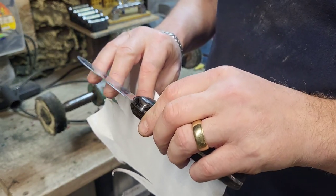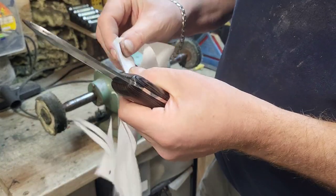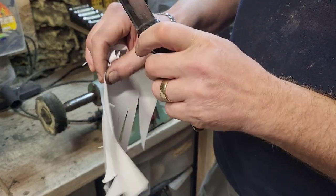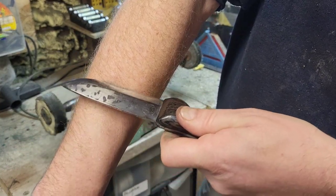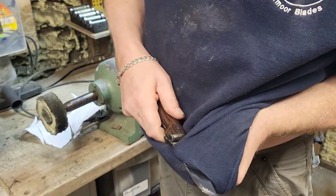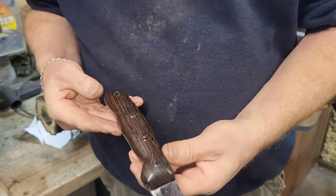So basically that is done now. And as you can see, we're back to nicely sharp again. This one's been in the field for two years, I think. It doesn't take a lot to get them back up again, as you can see. So there we have ourselves one resharpened, recleaned Exmoor knife. Now all I have to do is the sheath.